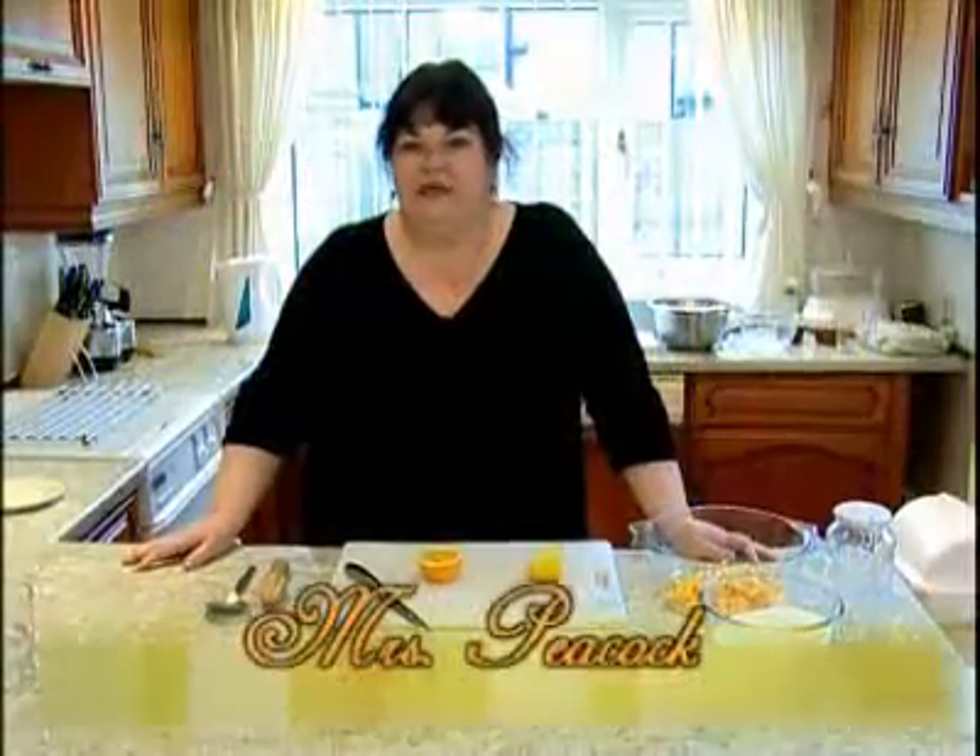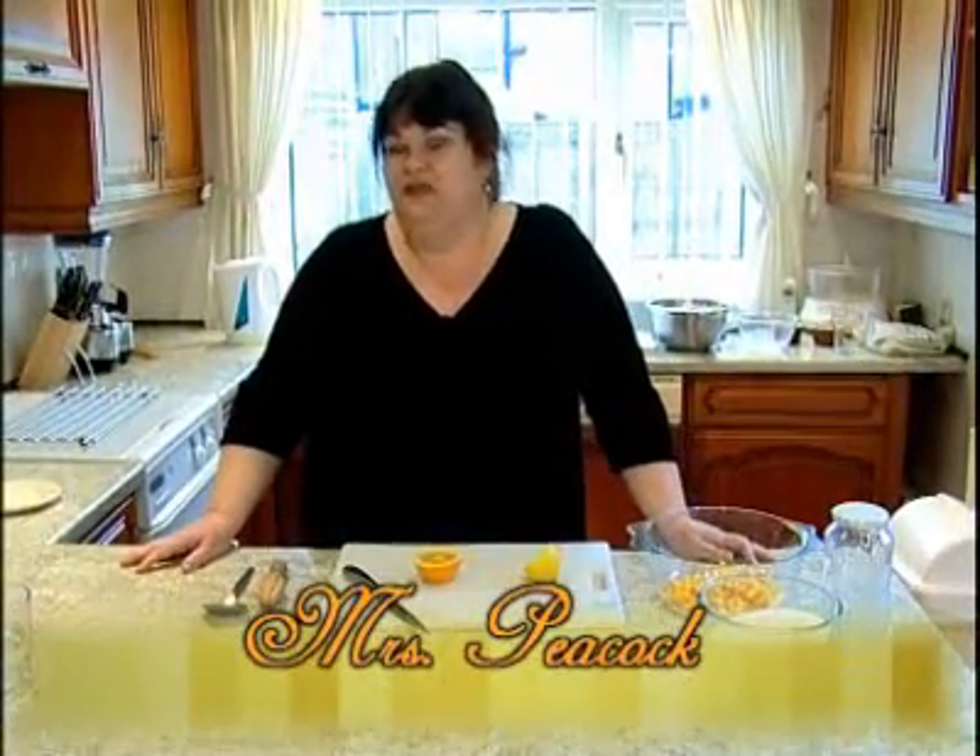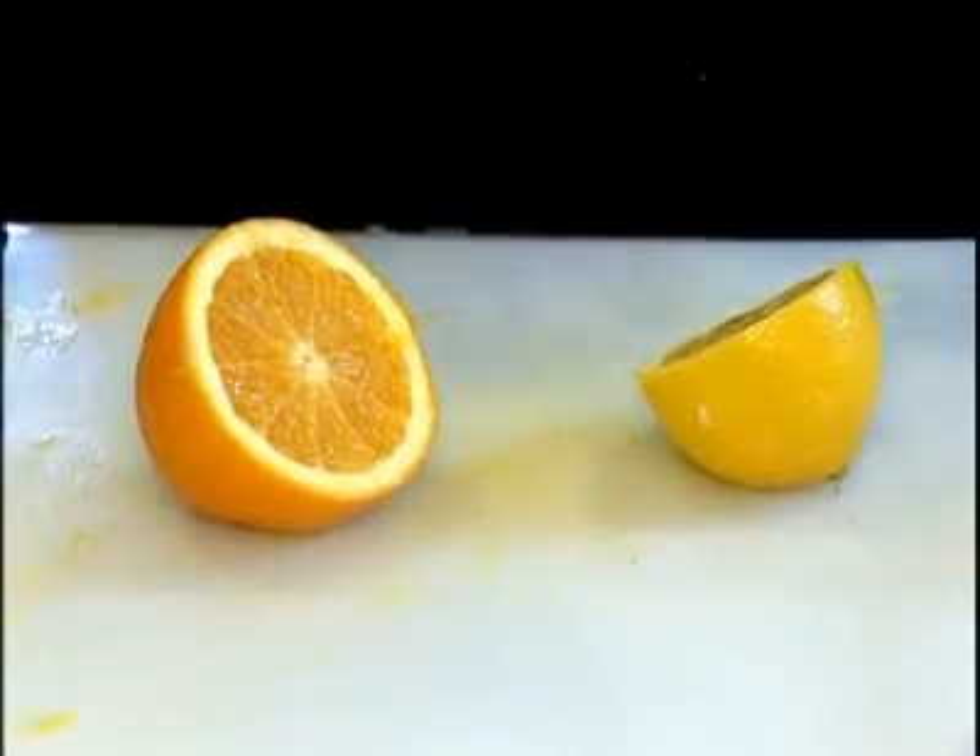This morning we're going to be making some microwave marmalade and it really is very simple. What we're going to use is simply oranges, a lemon, sugar and some water.